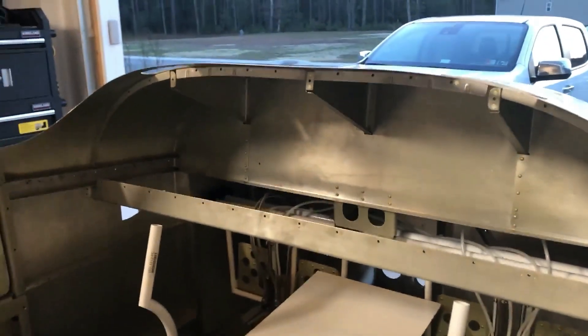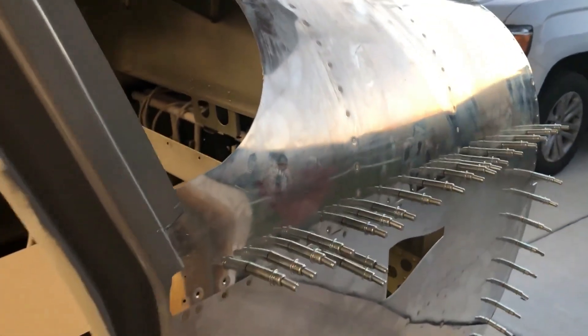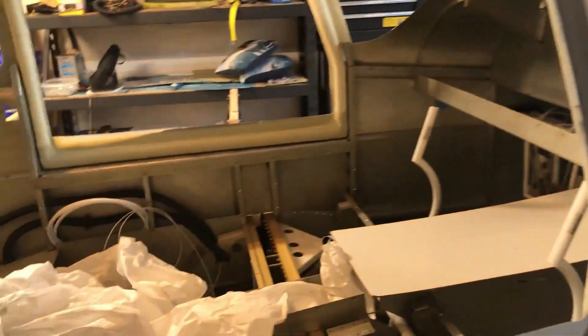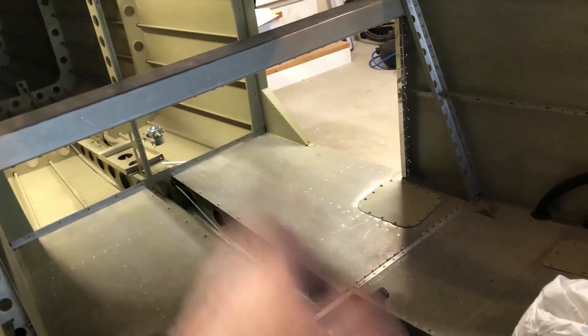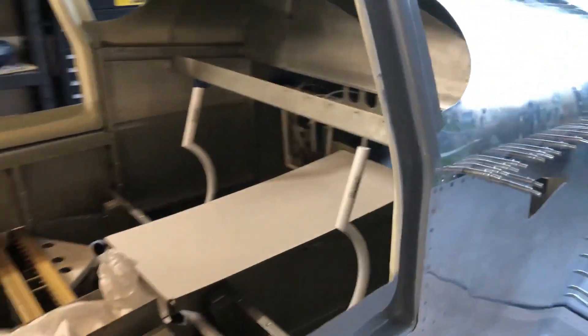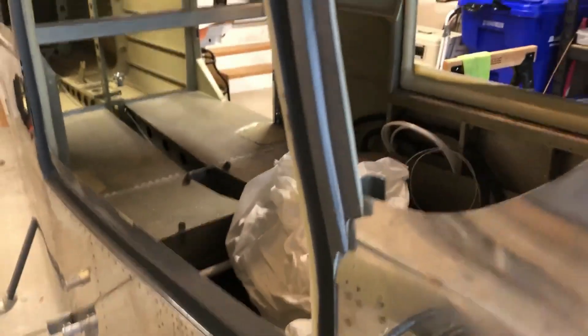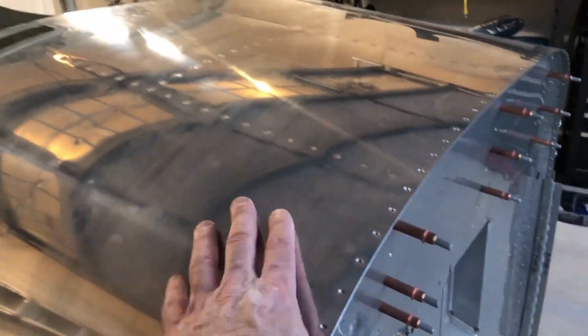Right now the cowling is not permanently attached — it's just temporarily on there. I want to make sure I've got all my wiring sorted. I'm actually going to run all my wires to the back, get that all set up and prepped, so that when I put the canopy on I don't have to worry about getting anything back there. I may just put the top on if I can and leave the front off for now until I've got all my avionics done.